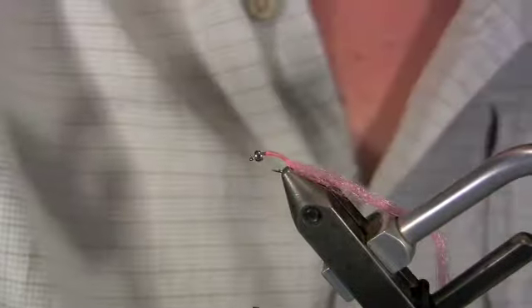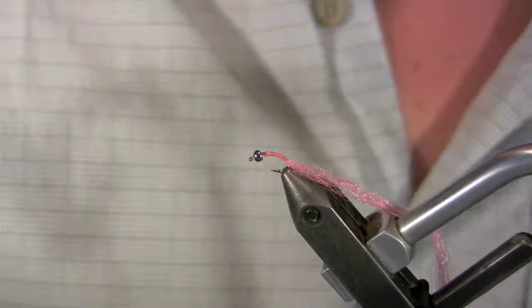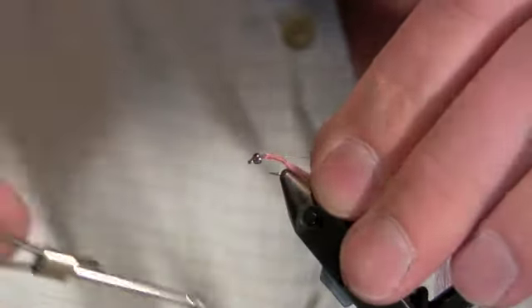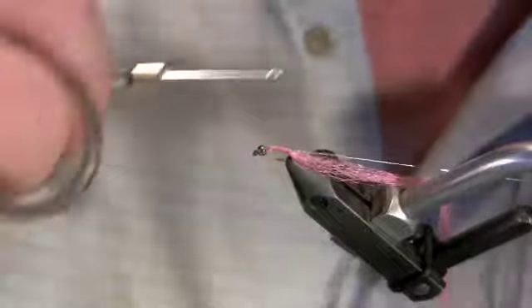For our rib we're going to be using small silver wire. Tie in our silver wire right where we tied in that antron. We're just going to wrap down the body and stop wrapping where we stopped wrapping for our tail. Move the thread back up again.